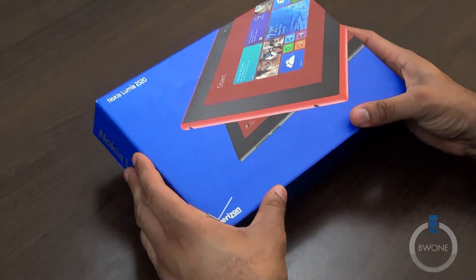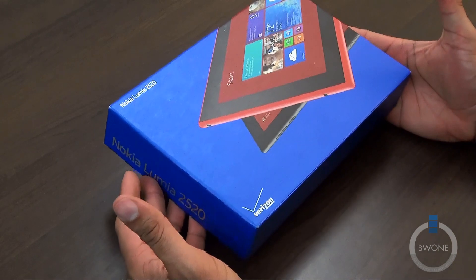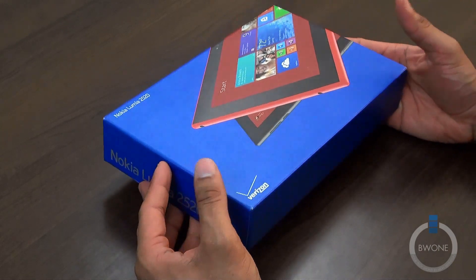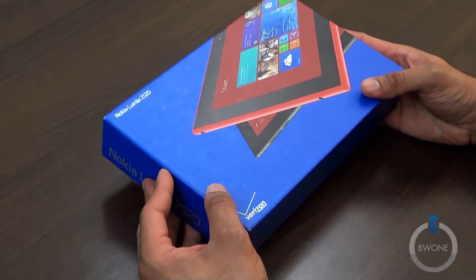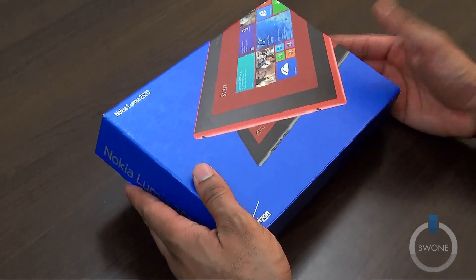It's time to unbox the Nokia Lumia 2520. It's a pretty cool Windows 8 tablet and I'm really excited about that. One of the things I've been wanting to see Nokia do is create a tablet — they create great phones, but we certainly need more in the tablet market.